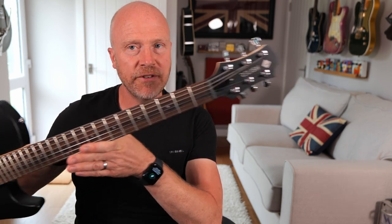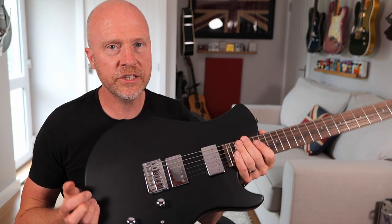Hi, I'm Paul from The Studio Rats, and in today's video we're looking at this funny looking thing, which is a Relish Trinity.